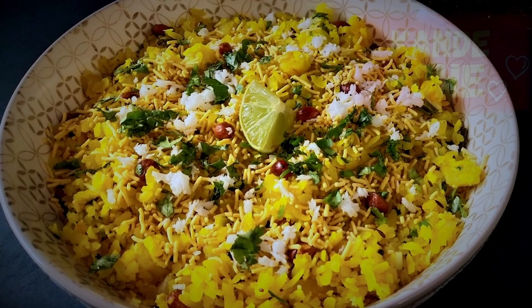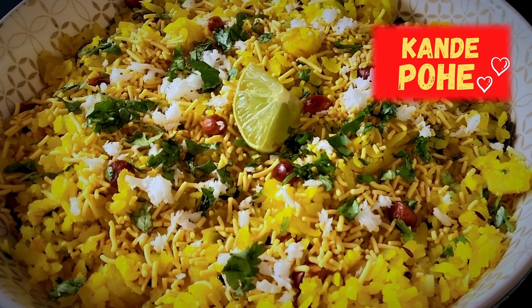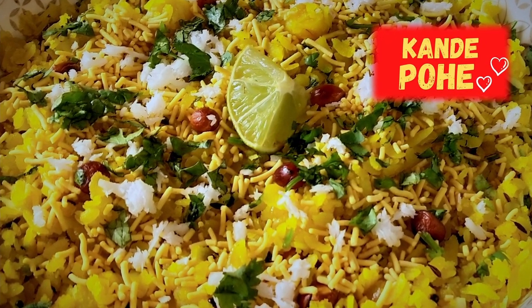Hello and welcome to another delicious episode of Mustard Tamper Dreams. I am Neha and today we are making an iconic Maharashtrian breakfast dish called Kande Pohe. This widely eaten dish is such a crowd pleaser not just because it's so delicious and nutritious but also because it's a dish that brings people together.